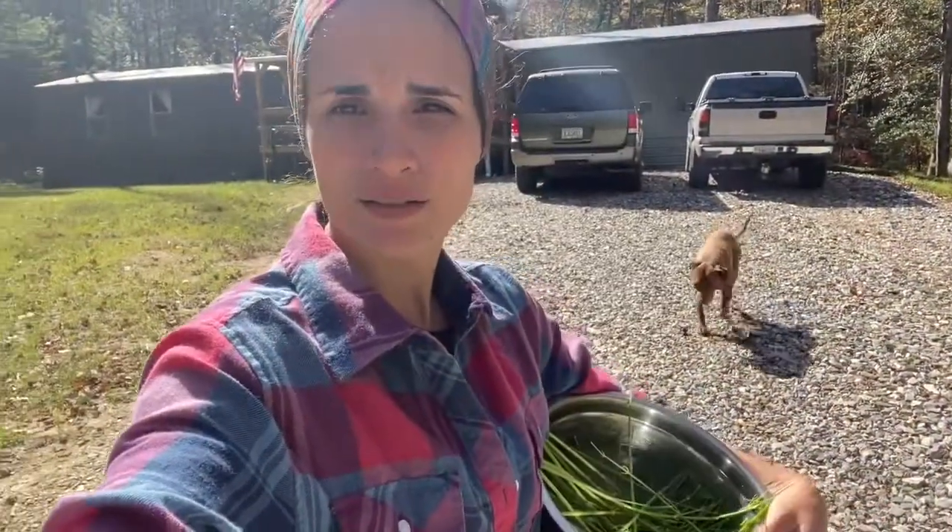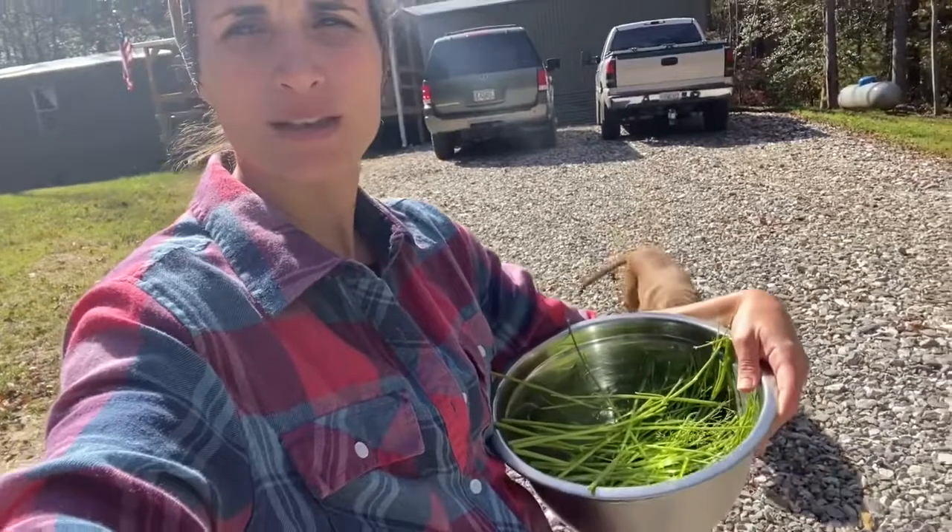We're heading down to the rabbits to give them the stems from the herbs I've got drying in the dehydrator. I'll check on the herbs in about two hours and see how they're doing.